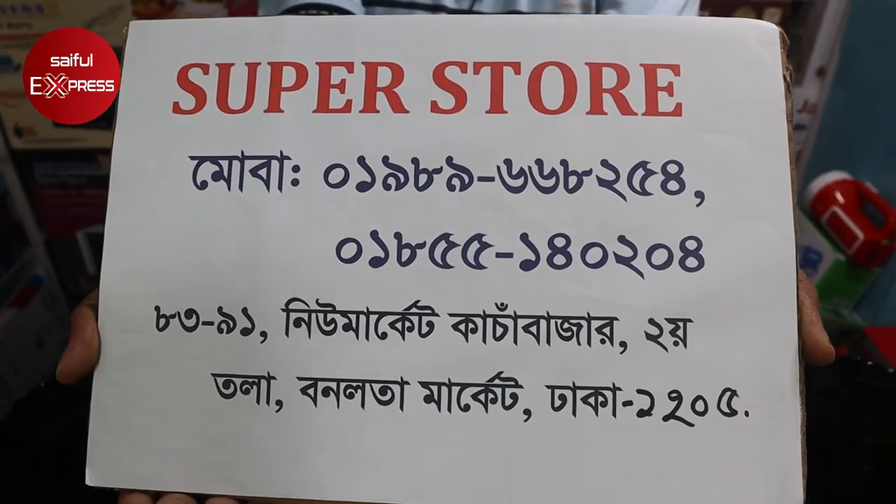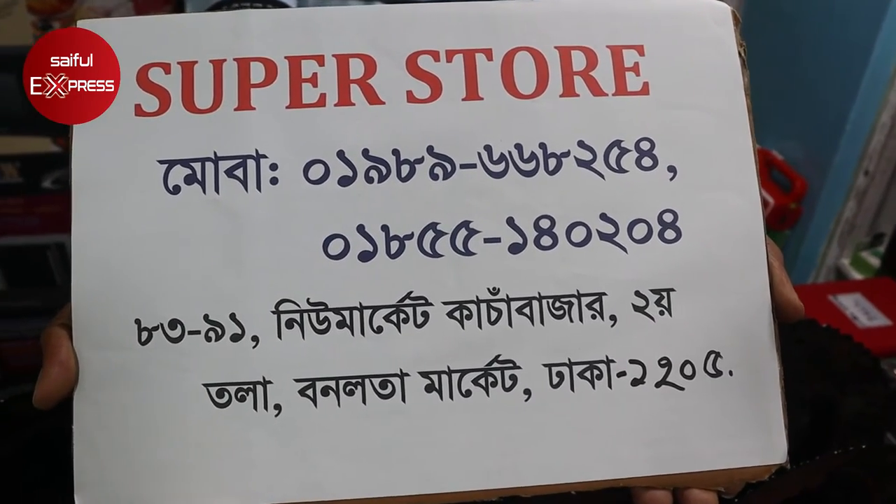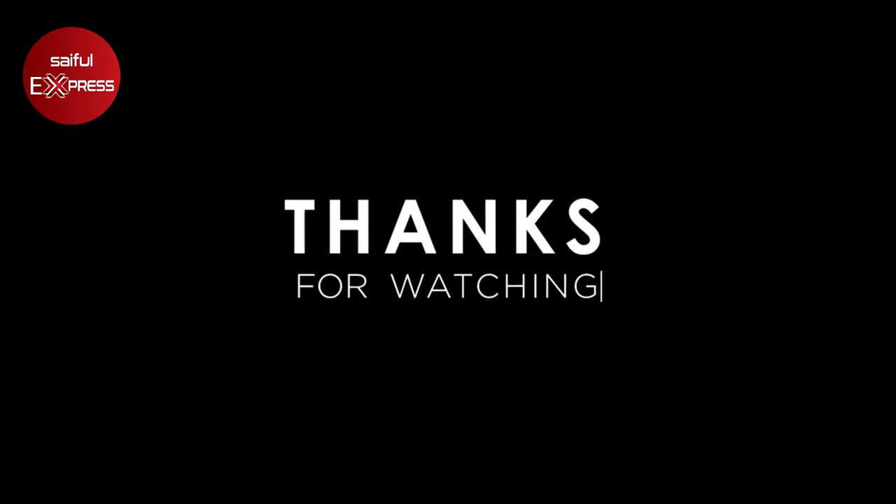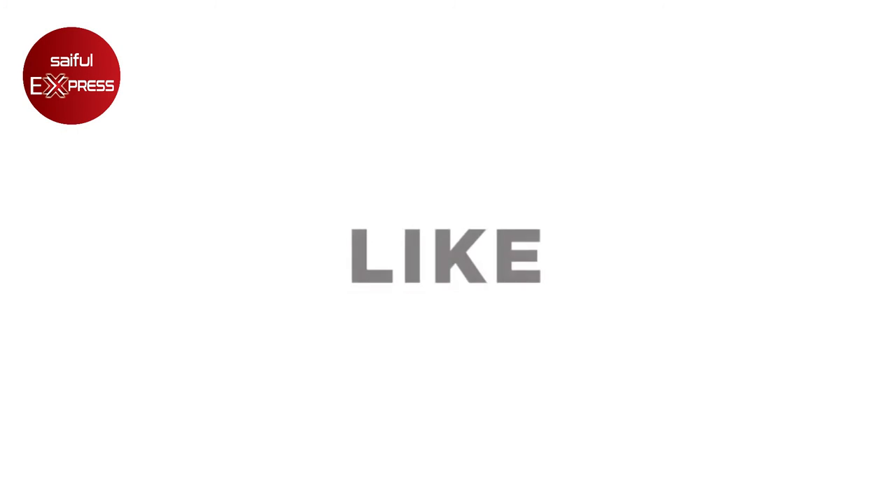It is called the Bonolat market. The new market is called the Kachabazar. I am going to show you the name of the shop.